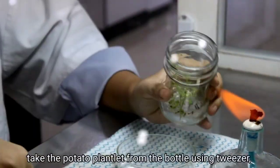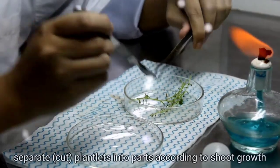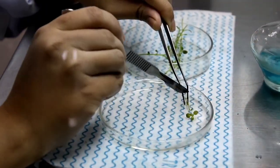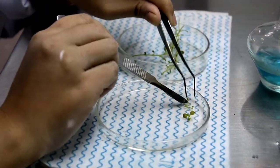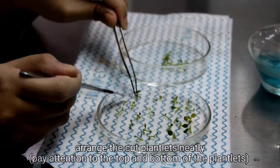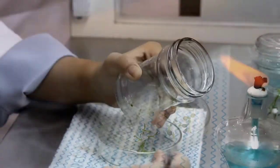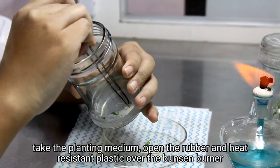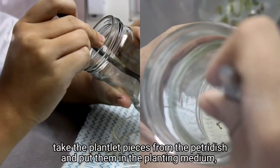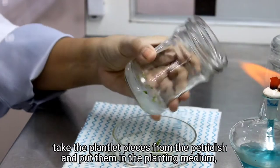Take the potato plant lid from the bottle using tweezer and put it in the petri dish. Separate plant lids into parts according to shoot growth. Arrange the cut plant lids neatly, paying attention to the top and bottom of the plant lids. Take the planting medium, open the rubber band and heat-resistant plastic over the Bunsen burner. Take the plant pieces from the petri dish and put them in the planting medium; each media bottle contains 5 plant lids.